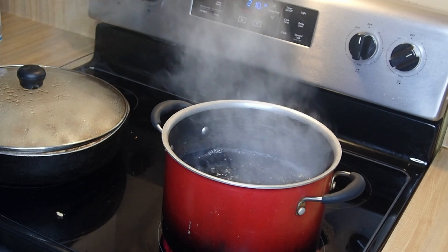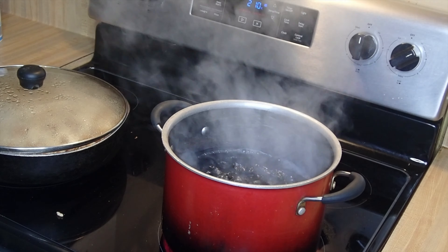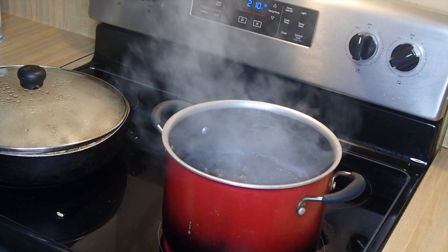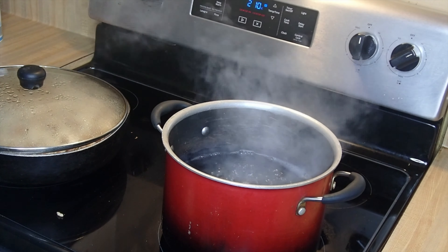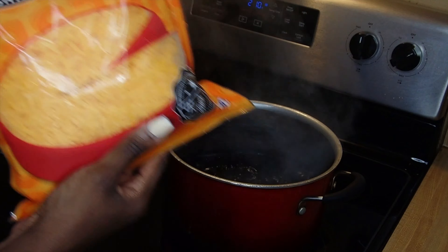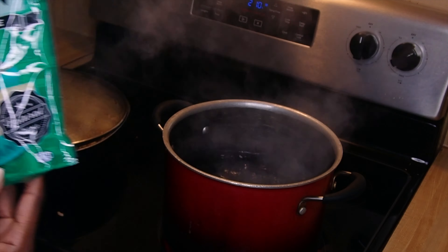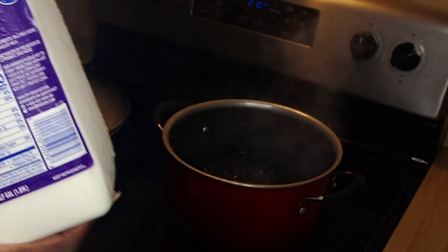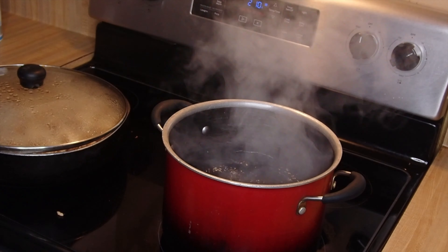Hello everyone! Today we are going to be making mac and cheese, so let's get into it. I have my water boiling and I'm going to add my vegetable oil. Once it boils you add in your pasta — I'm using elbow macaroni. Here are my ingredients: sharp cheddar, parmesan cheese for the topping, some tuna, half and half, and some Rotel.